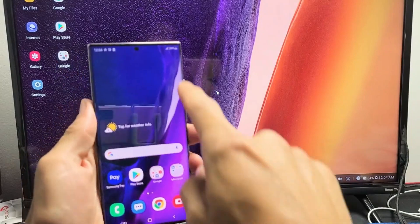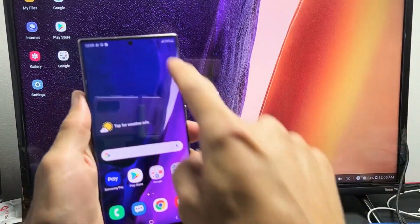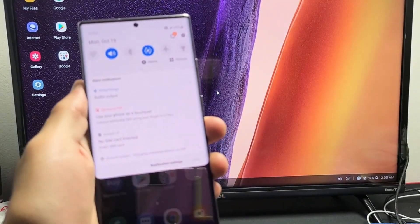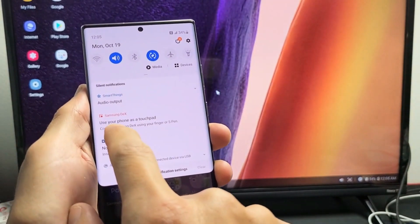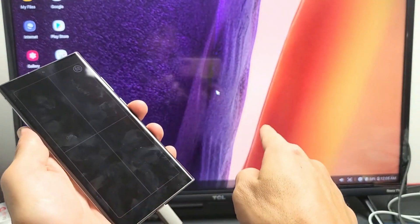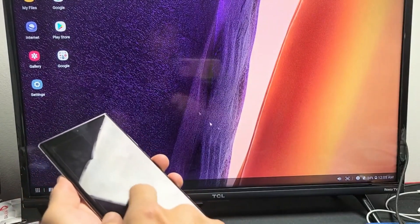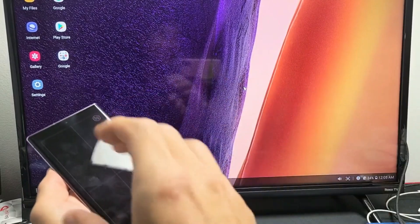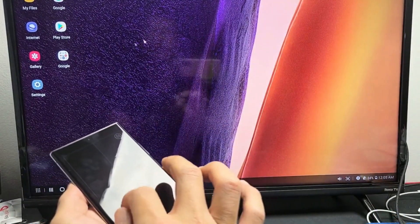Now, how do you move the mouse in DeX? You can turn your phone into a touchpad — basically like a mouse pad. If I scroll down notifications, you can see on the phone it says 'use your phone as a touch pad.' Tap on that, and here's the touchpad. Now you can see the mouse on the screen and navigate DeX. Essentially, DeX is the desktop version — whatever's on your Note 20 turns into a desktop computer interface on your TV.